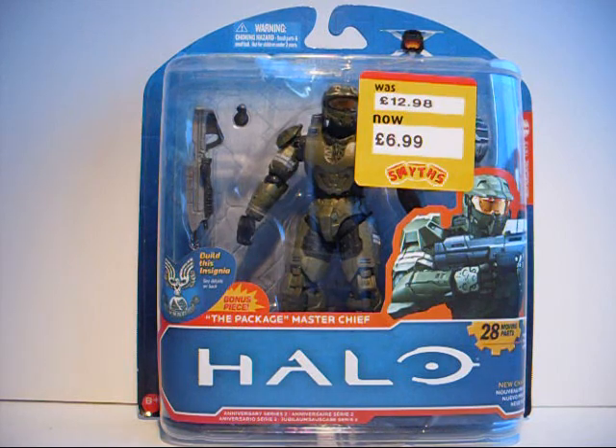Hi guys, it's me, TheForn835, and today I'm looking at the Halo Anniversary Series 2 Master Chief. This is made by McFarlane Toys, and it was released as part of Halo's 10-year anniversary, which was last year.